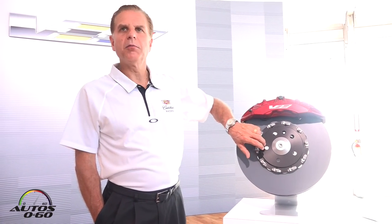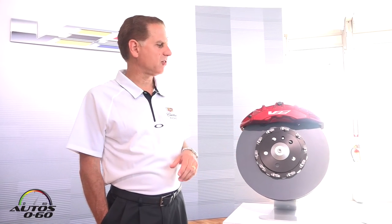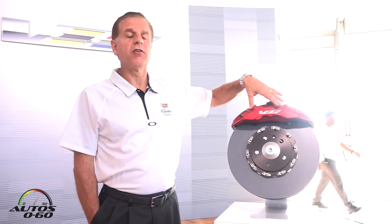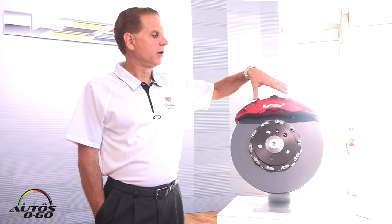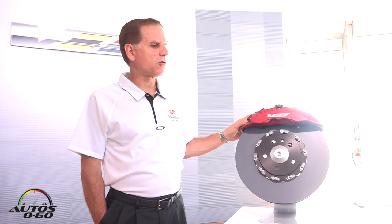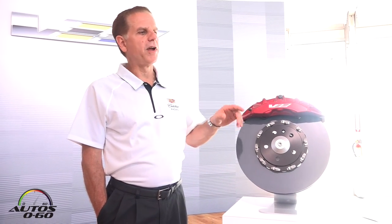It has an aluminum mechanically fastened hat so we can reduce mass. It's a six-piston staggered fixed caliper for maximum braking force, and I defy you to try and make them fade.